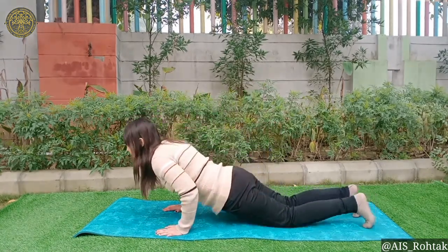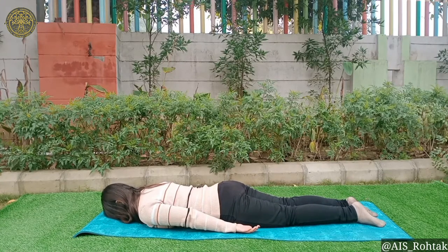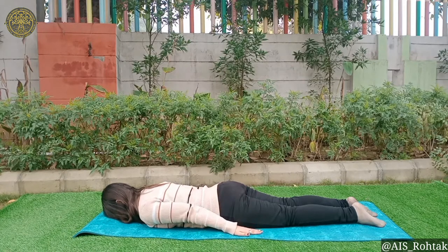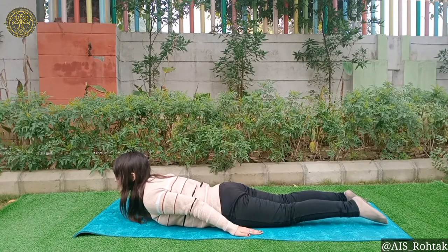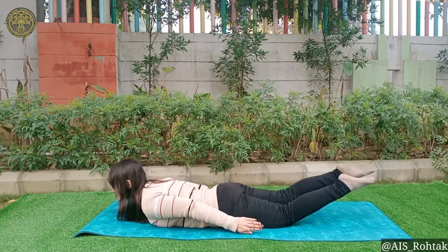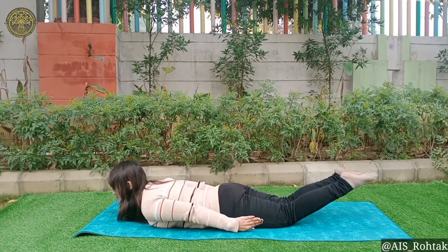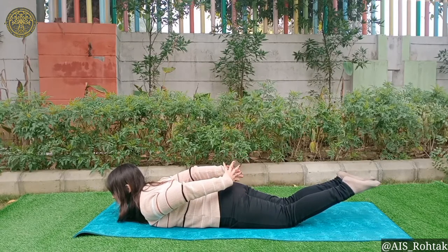Lay down on your belly with your forehead on the floor and arms by your sides. Now lift your body upwards and lift your legs into a shark tail and reach your fists up like this.